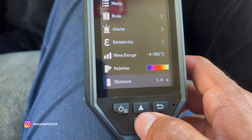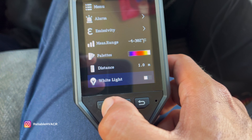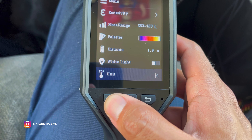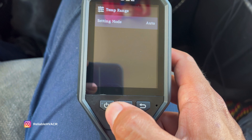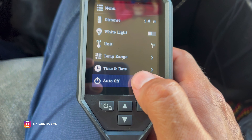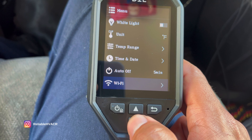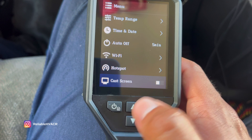You can set your distance and turn on a white light — there's your flashlight. You can change the unit from Fahrenheit to Kelvin to Celsius. Temperature range is basically what we did already — I left it on auto. You can set the time and date, which is for when you take photos — it timestamps them. Auto off — you can set it to five minutes without being used. Wi-Fi and hotspot — I'll show that off because you can connect your phone to it and cast a screen.